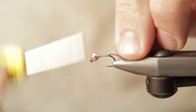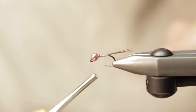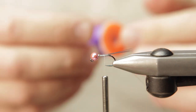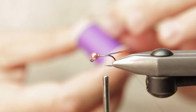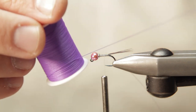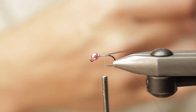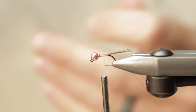This is an extra small wine-colored uni wire. And we're going to be utilizing some purple glow bright floss. Glow bright is a really cool UV reactive thin-diameter floss material that's great for tags and making bodies on a multitude of flies.